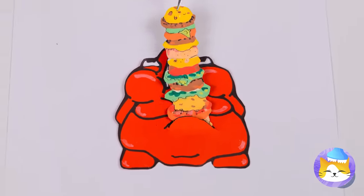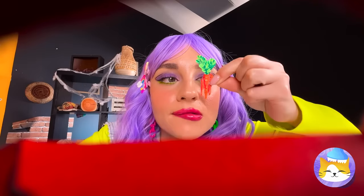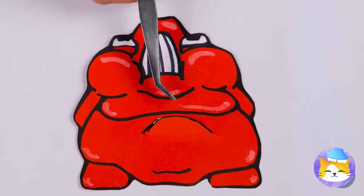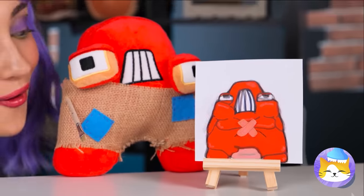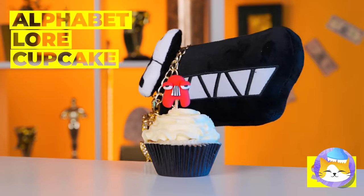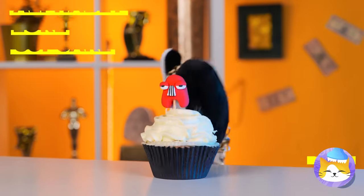How about we make a quick switch? Let's see: carrots, water, and a Band-Aid! But the best medicine is love! Ooh, a cupcake! Love at first bite!